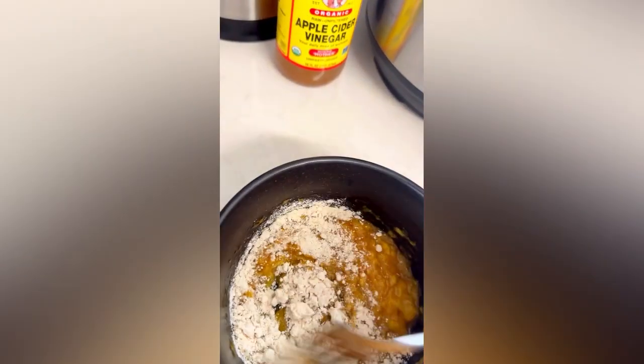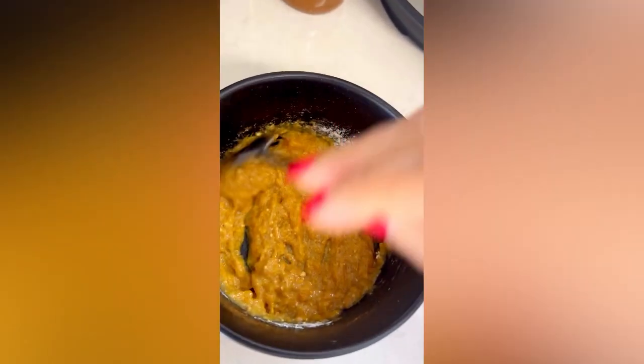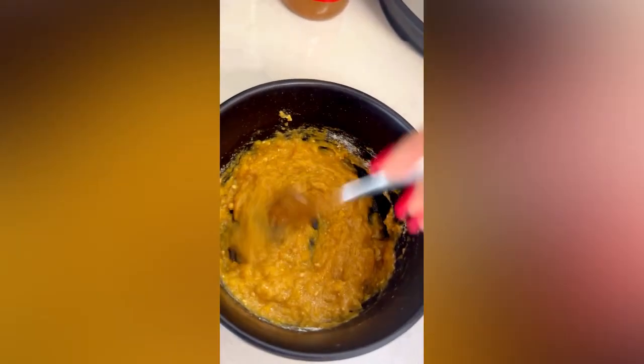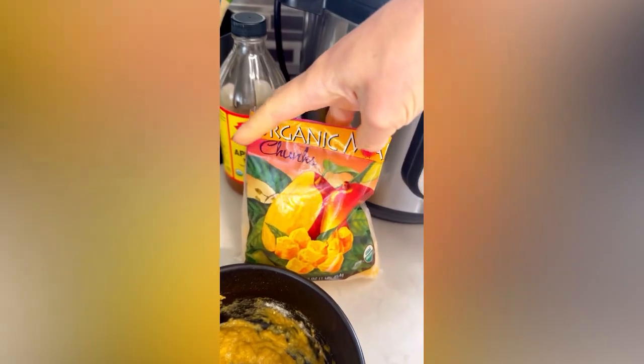Mix it up. It would be nice to put a spoon of honey in here but I'm running out of honey too, so I need to do the groceries. Let me try it — it does not need honey actually. These frozen organic mangoes I buy from Trader Joe's are very sweet sometimes, and this time they are.